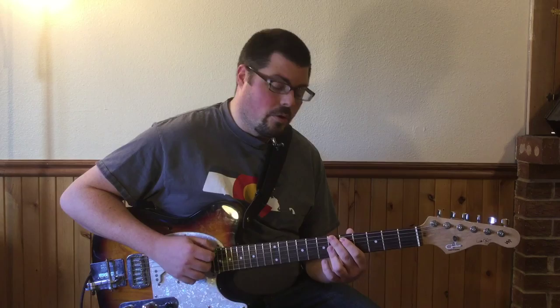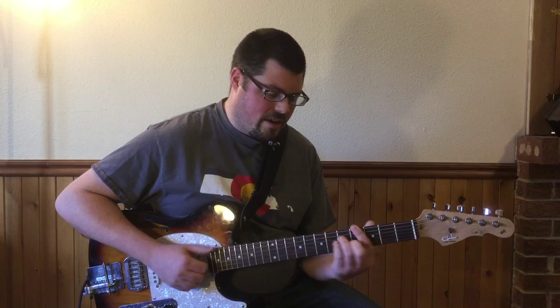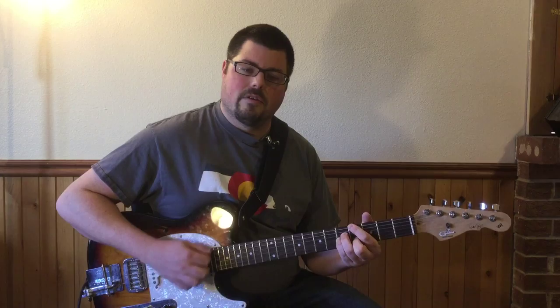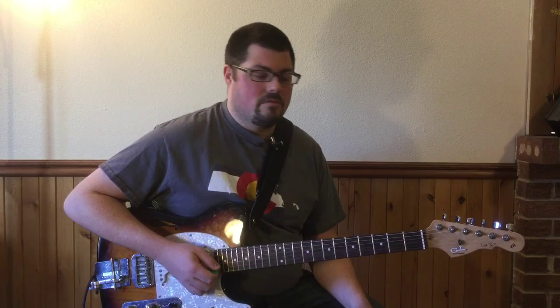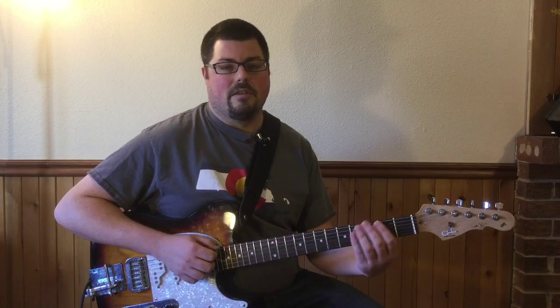After that E flat nine sus four, you walk down on the sixth string: sixth fret, fifth fret, fourth fret, which is going to lead into an A flat major seven chord. You can think of it based off of that sixth-string root again — you're gonna make an A minor shape here but with strings two, three, and four, and put it over the sixth string. One more note in the intro: you're gonna play the fourth fret — C sharp or D flat — on the fifth string before going back to the original thing.